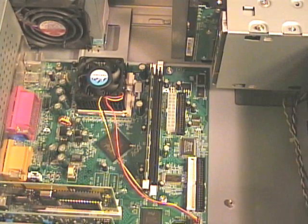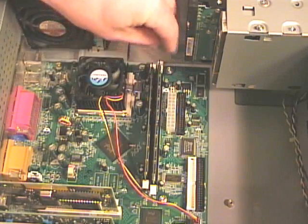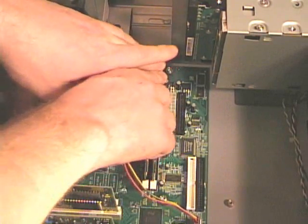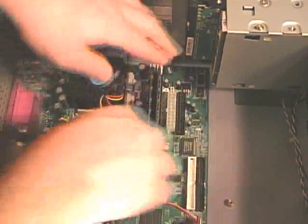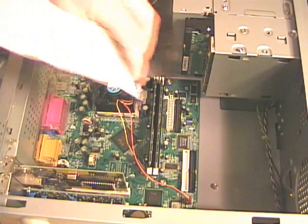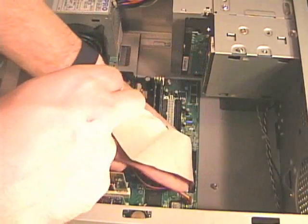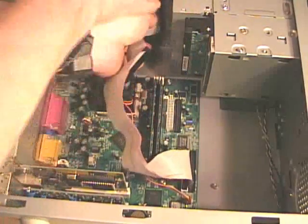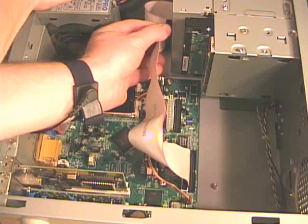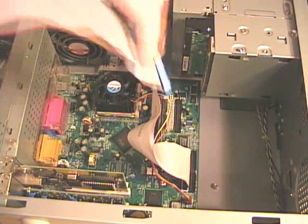Now I can replace the second one following that same procedure. Now I can replace the IDE controller cables, then I can connect those to the devices. Then I can connect my hard drive IDE controller cable.